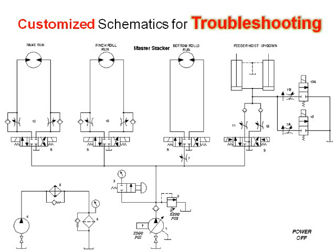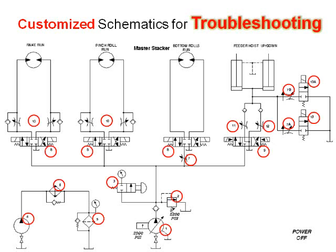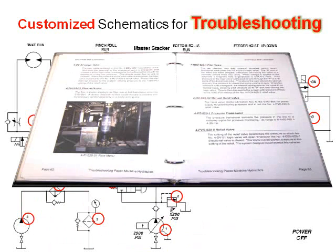In our customized troubleshooting manuals, we simplify the drawings and design them specifically for troubleshooting the machine. Whereas the previous circuit required four separate schematics to trace just one flow path, we've combined them all into one single print. Troubleshooting then becomes a simple matter of tracing the hydraulic flow and following the path of least resistance. This illustration shows the circuit in its normal state with no power applied. All of the hydraulic components are numbered, and the numbers correspond to a narrative of each component. The narrative explains the function of the component, how to troubleshoot it, and if it is adjustable, the proper adjustments that should be made.